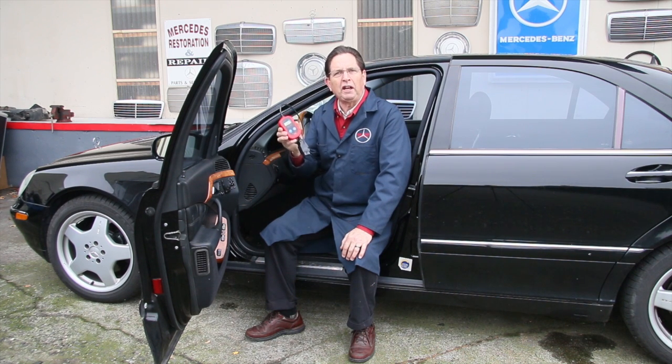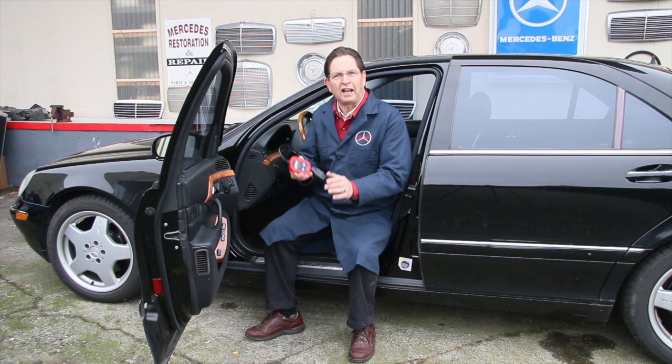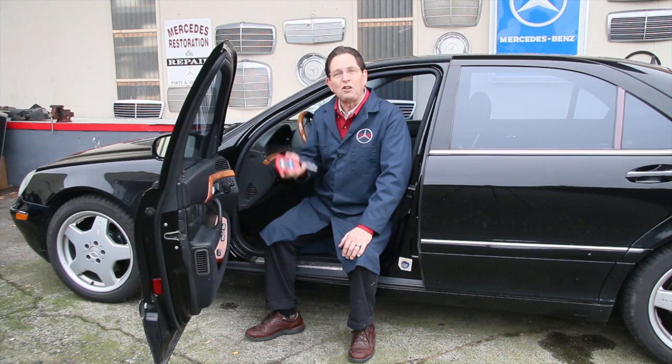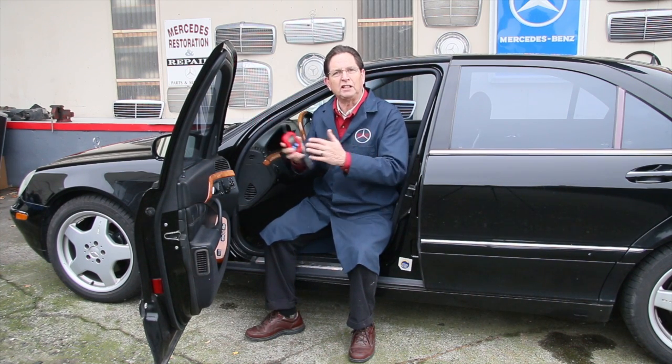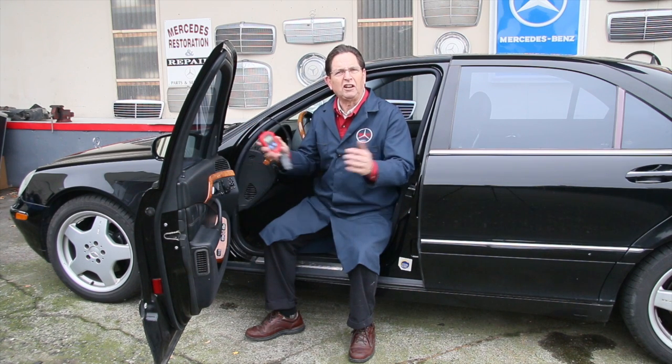Having one of these and knowing how to use it could save you hundreds and possibly thousands of dollars. I have examples on my website and YouTube videos that will actually prove my point. I've known people who have sold their cars because a check engine light comes on and they just panic — they don't want to go through the process of getting it in there and spending all that money to get their car fixed.